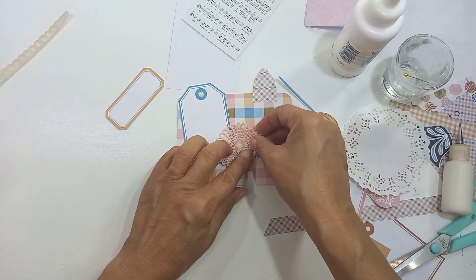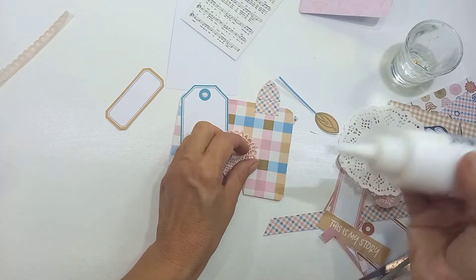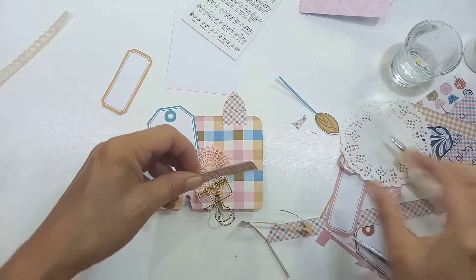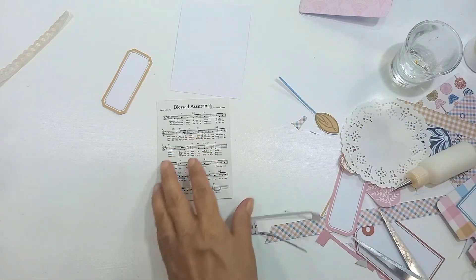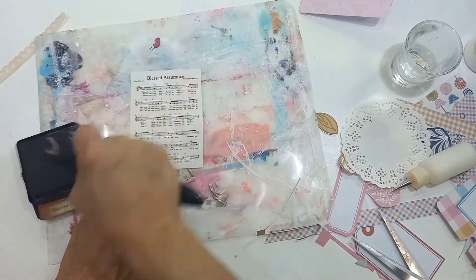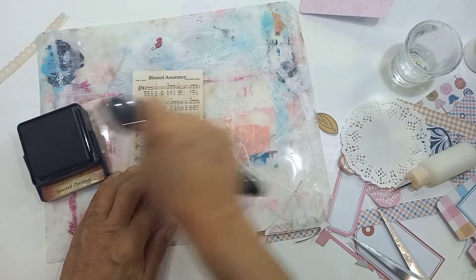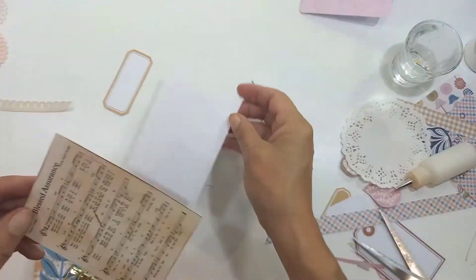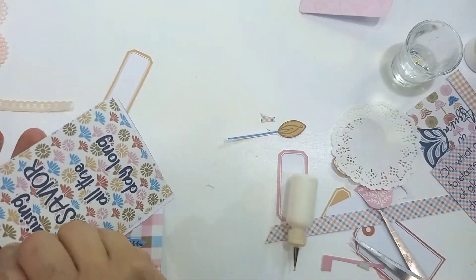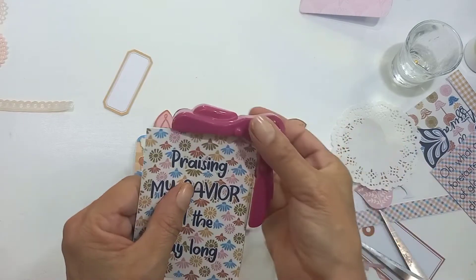My husband is luckily also a hymn singer. At one stage we used to sing hymns as a family together — now that my kids are teenagers they don't mind it so much — but I'd like to get back to it, because it's such a good way of learning the gospel. I've decided to color this hymnal sheet to match the one I put on the faith text card. I must say I love how this faith text card turned out — it's probably one of my all-time favorites. I love the colors, the subtleness, and music sheets always make things more vintage.